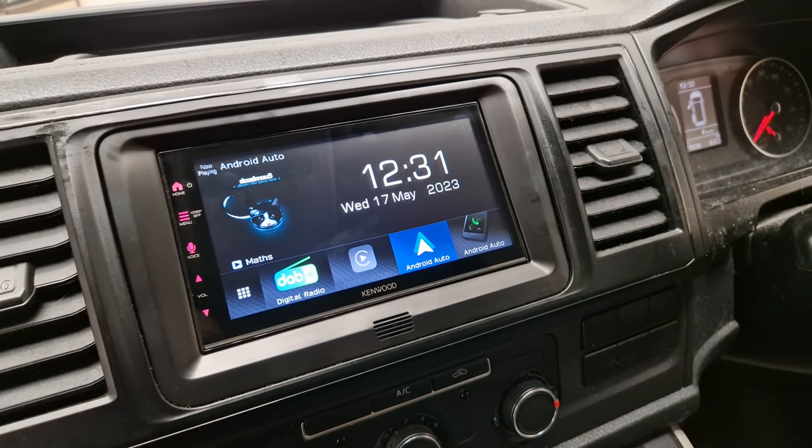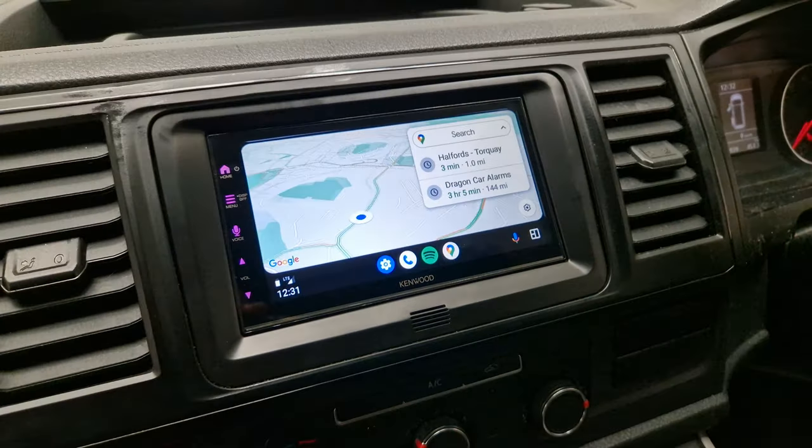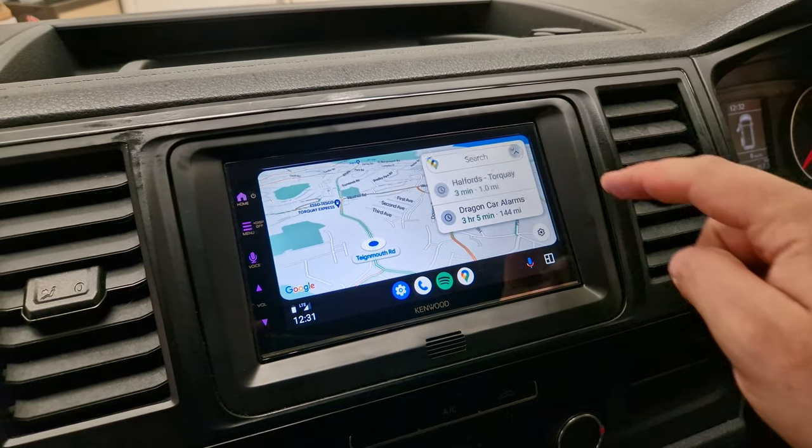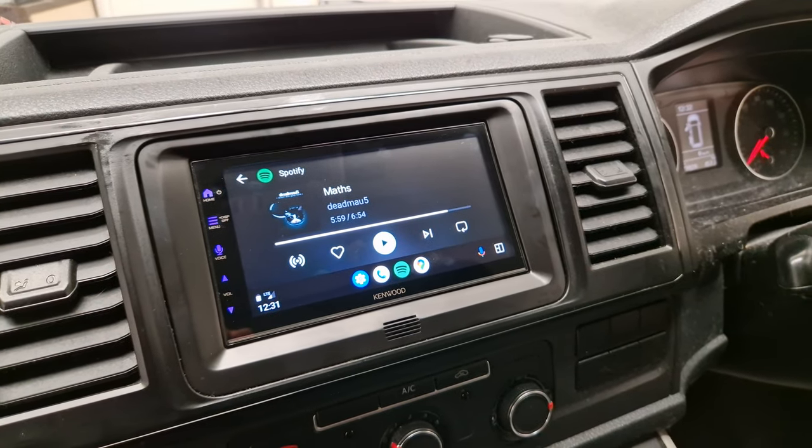You have the option to add a reversing camera. I currently have my phone connected to the Android Auto, so that gives you Google Maps, Spotify, Waze, and many other things. Very useful indeed.